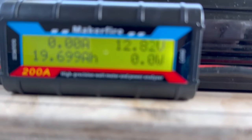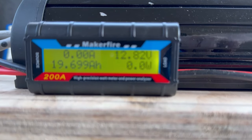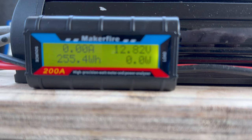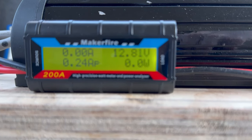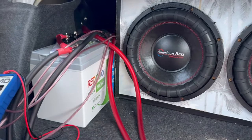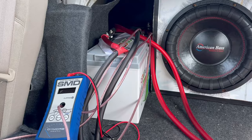It never dropped below 12 volts, which is pretty shocking honestly. It's really good because when I had my XS 3400 battery, it dropped down to like 11.5 volts, which was not very good. But I never had any issues with this 100 Amp Lithium Iron Phosphate Battery.